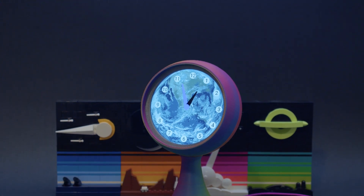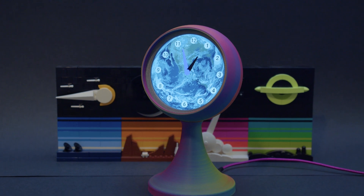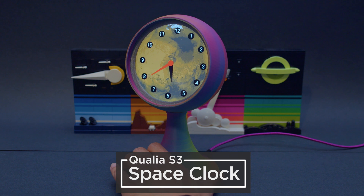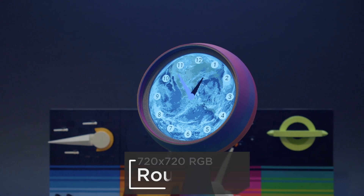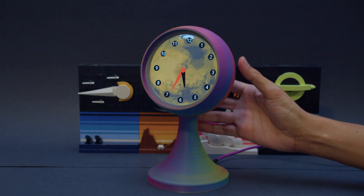You can build a retro-inspired clock using Adafruit's Qualia S3 and a 4-inch round display. This project lets you switch between your local Earth time and Mars time displayed as a classic analog clock. A 4-inch 720x720 round display makes for a space-age themed clock housed in a Snapfit 3D-printed enclosure.